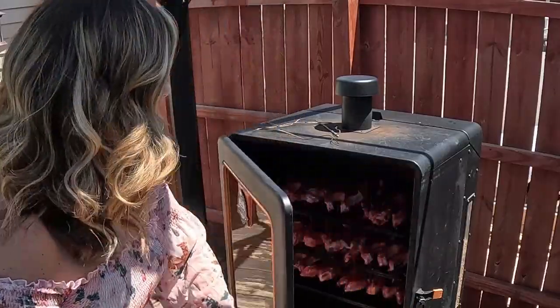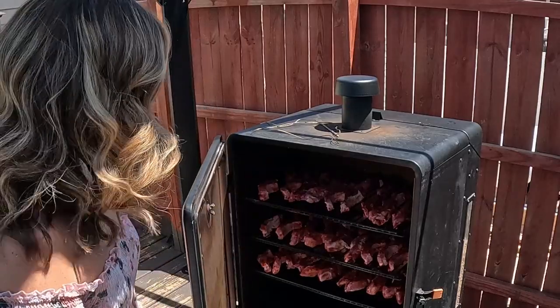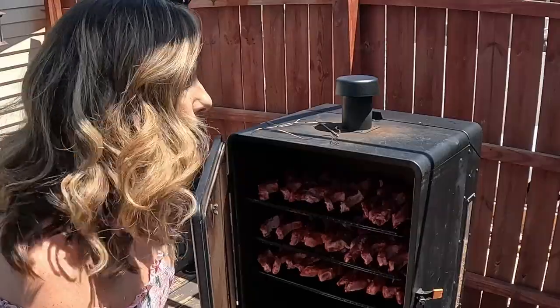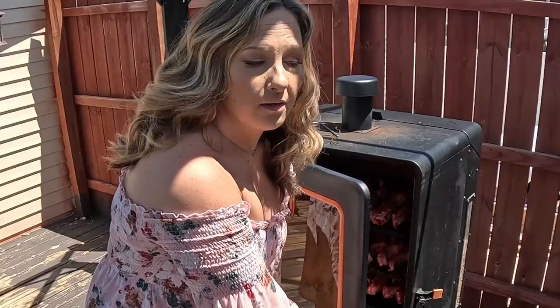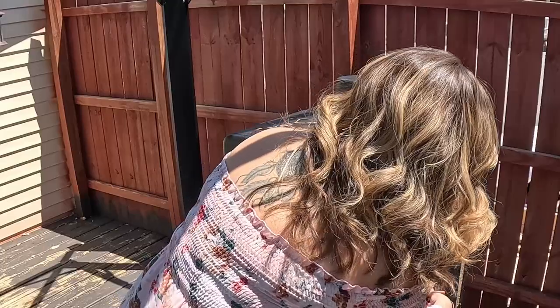I've got these seasoned up and I'm going to go ahead and pop them on the smoker at 250 for an hour and a half. I've got three rows of ribs on the smoker. I'll put the cowboy baked beans on shortly — that's a separate video. We're going to start these for an hour and a half, flipping them every half hour, and then we've got some more steps.